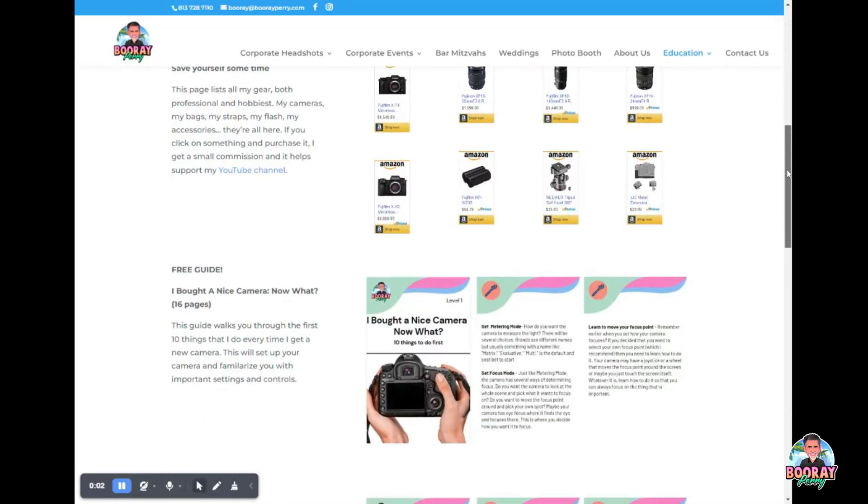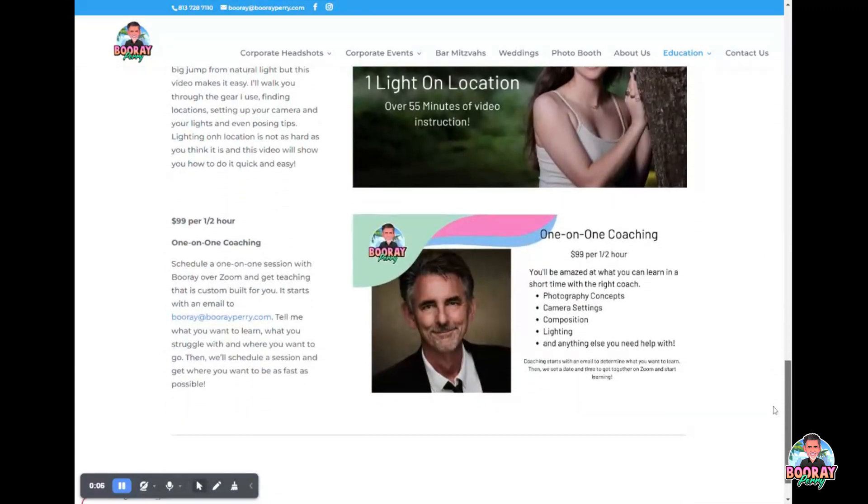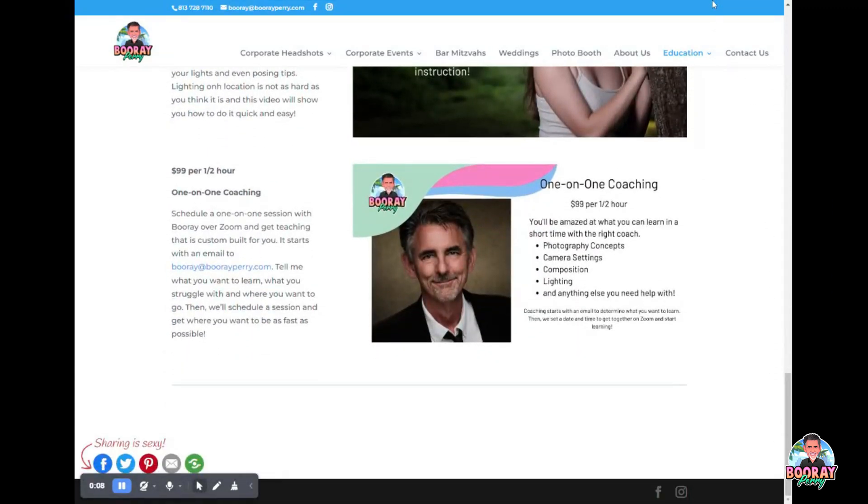Before we get started, don't forget to check out my website. The link is down in the description, and also the first posted comment on this video will be a link to my website. There you can see all of the stuff that I offer — my classes, my tutorials, my one-on-one coaching. You can also see the links to all of my gear and all of the things that I use both professionally and as an amateur hobbyist when I'm going around on vacation. And if you click on one of those links and go to Amazon.com and buy something, I get a couple of dollars and it helps me keep this channel alive.